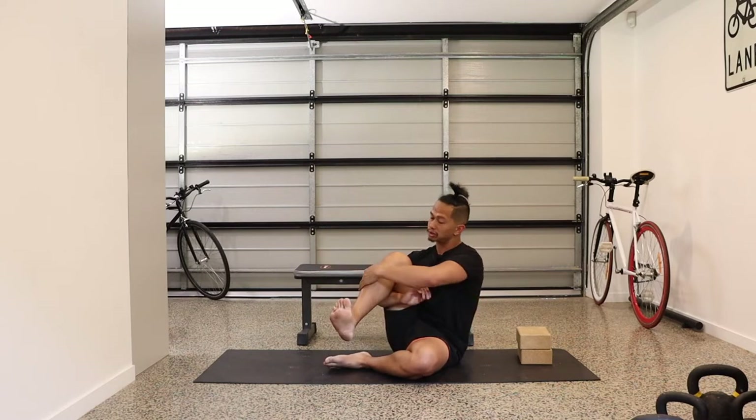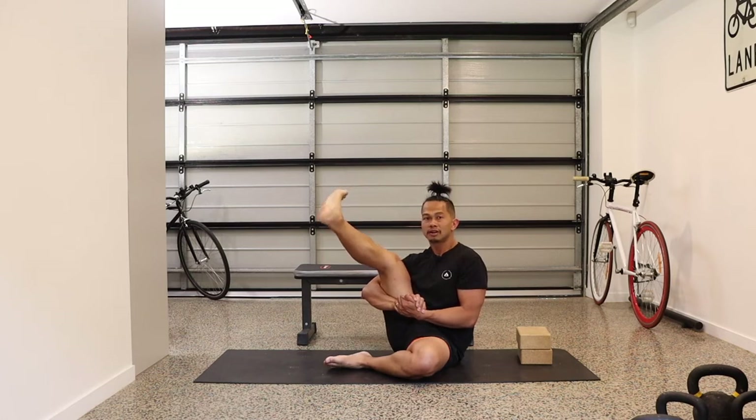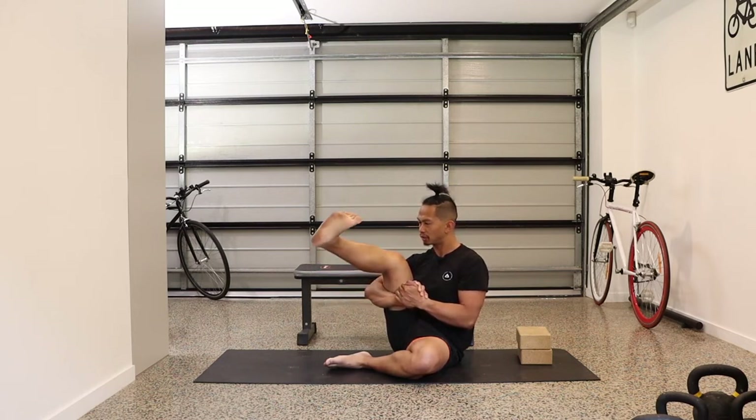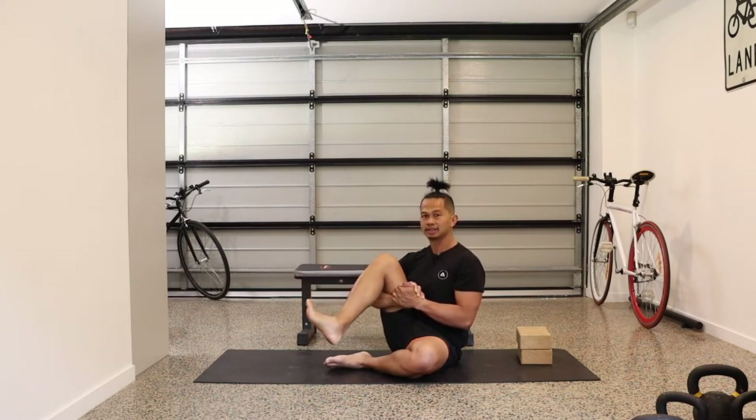Now we go the other direction. Starting from internal rotate, bring that foot up as high as you can, then externally rotate, bringing that foot down. Same thing — three times on each side. Internally rotate as far as you can, turn that shin out, bring that foot up as high as you can, keeping your chest up, then externally rotate, slowly bringing it down.